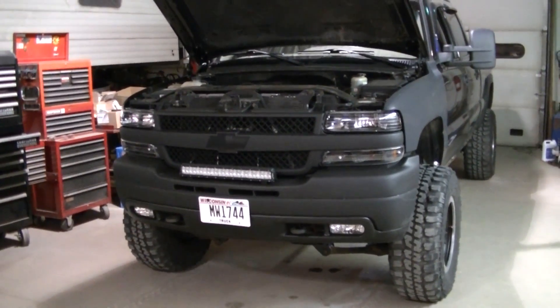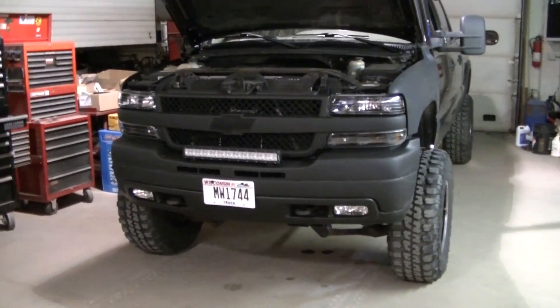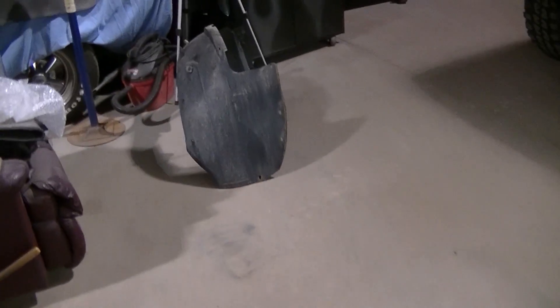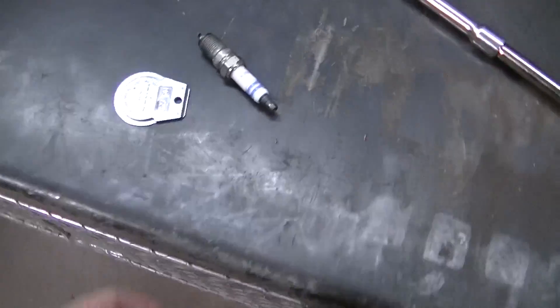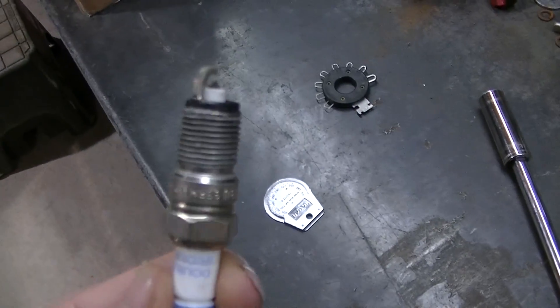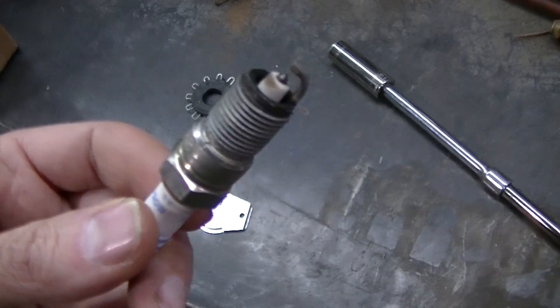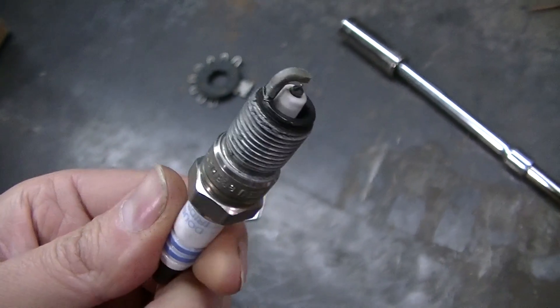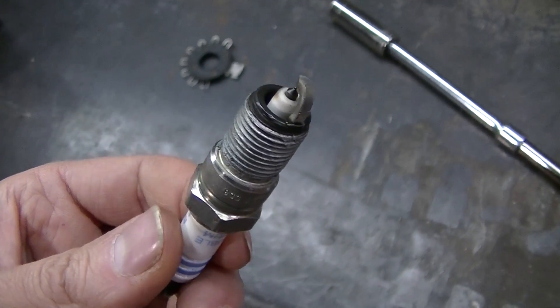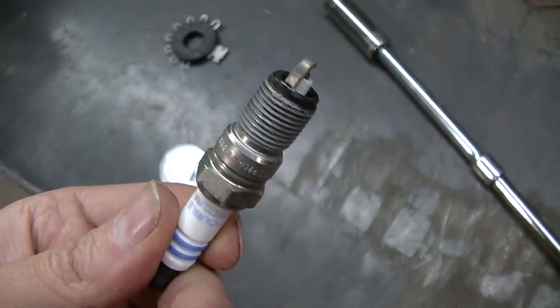Tonight working on the 2500 HD again, fixing an issue that I caused myself. I got the inner liners out and I'm regapping my spark plugs. If you guys watched that video, I set my spark plugs to 60 thousandths, but it should have been 40 to 45 thousandths, so I'm fixing that. This is actually my last one.